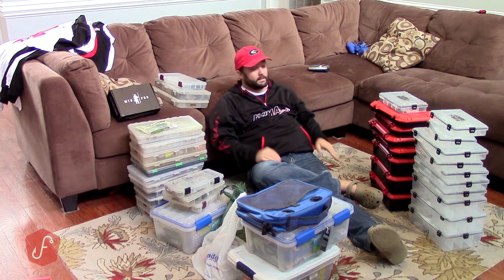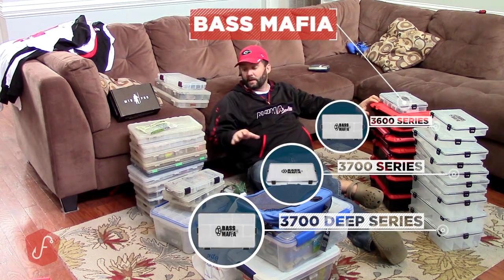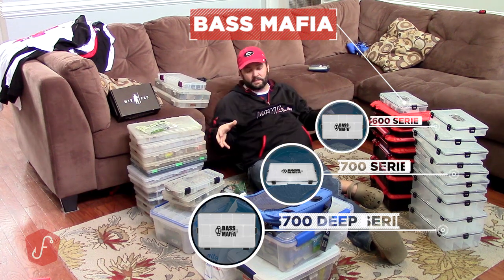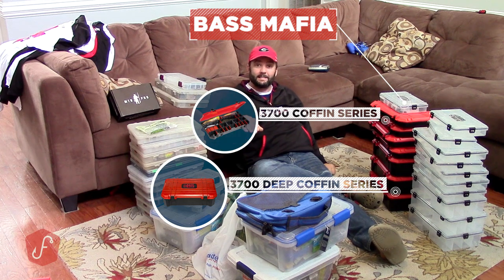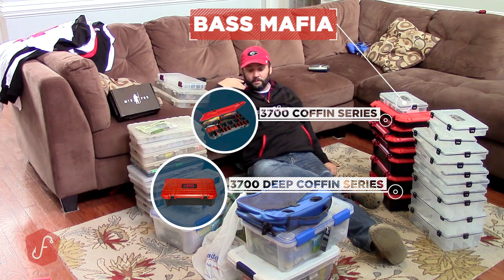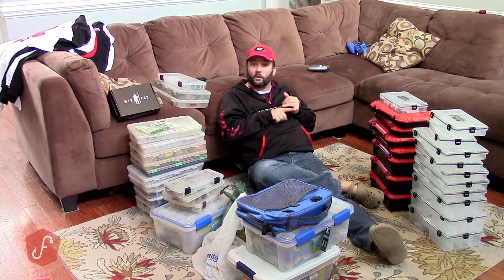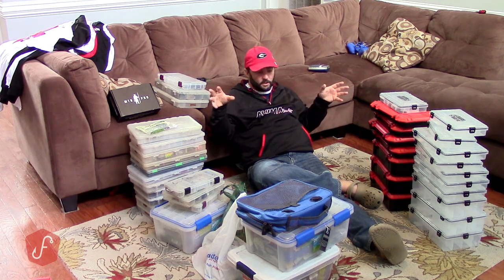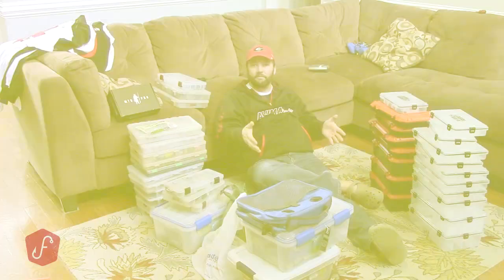I've got all these brand new Bass Mafia boxes, so I've got to move tackle over from my old boxes to my new boxes and get everything ready for this trip. Anything I'm not going to need I'm not taking. The research I've done has helped me determine what lure colors I need, what types of lures I need, what terminal tackle I need. I'm going to put it all together in a kit, then turn the camera back on and show you what I've done and why.